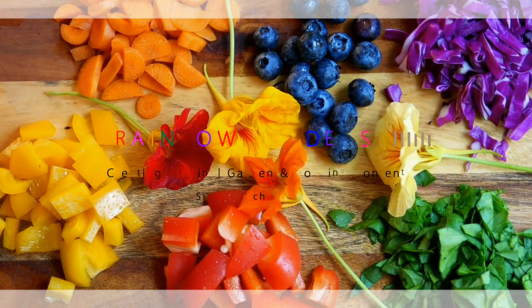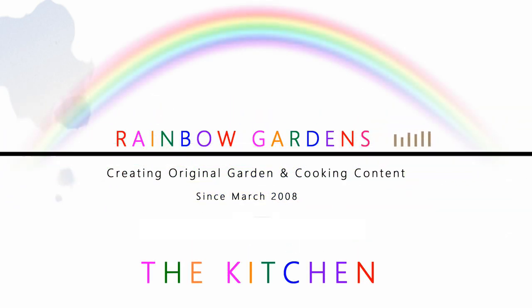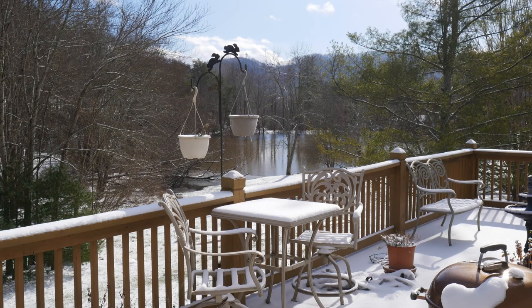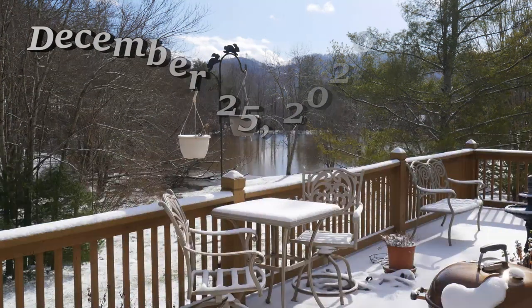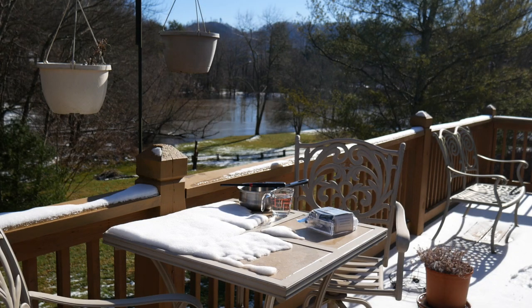I enjoy experimenting with different ways to cook, mainly in the outdoors — different types of stoves and ovens and that kind of thing. It was Christmas day, we had a wonderful white Christmas this year, very rare but very welcomed. The next day the snow started to melt and I thought that would be a good time to try out this little stove that I was given for Christmas.